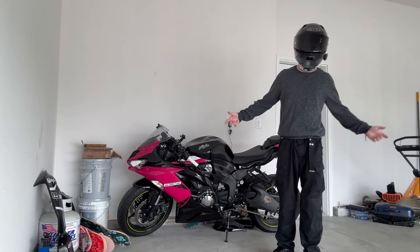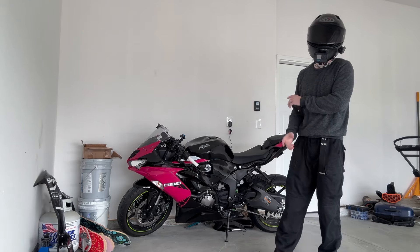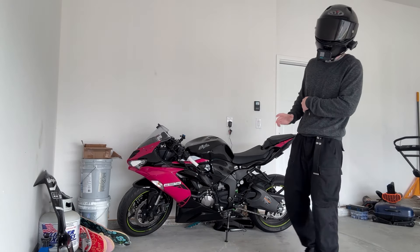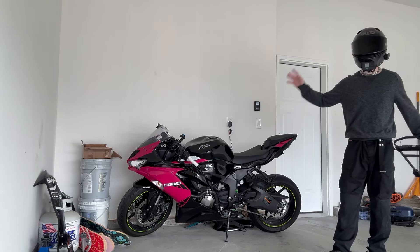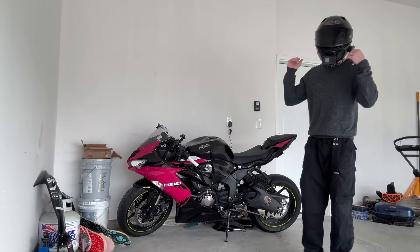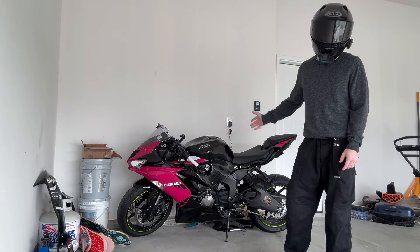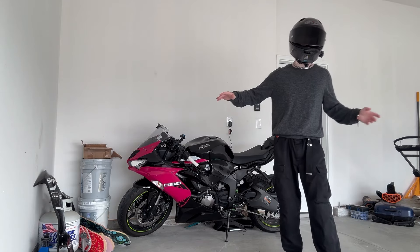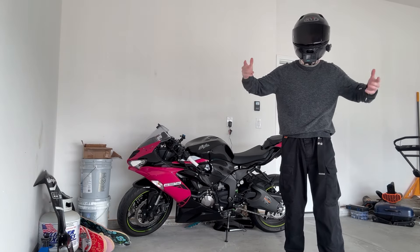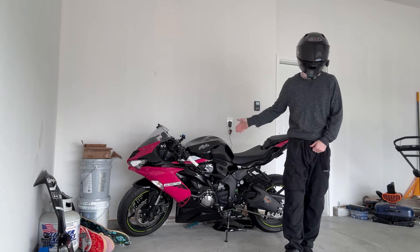Sup guys, it's Angel. Welcome back. As you can see, the bike looks a little bit different than what you are used to, and that is for good reason. AMotopart and I decided to partner up to show you guys what they have to offer, and this is the new set of fairings that we've got on the bike. So this is me recording an intro after already finishing the entire job, but this whole video is going to be showing you a detailed tutorial on how to remove and install new fairings on your bike.